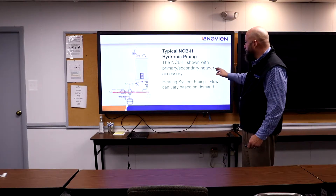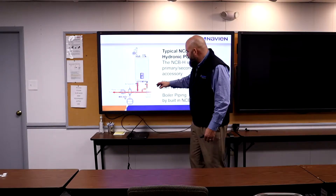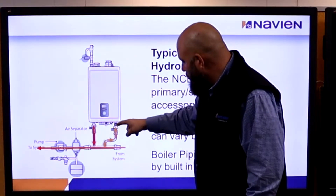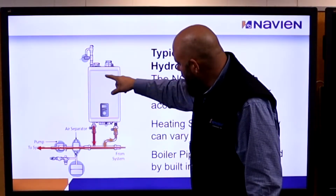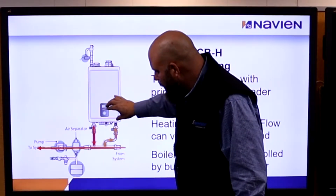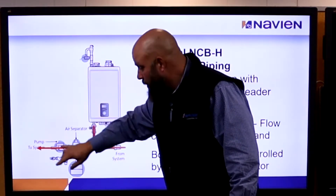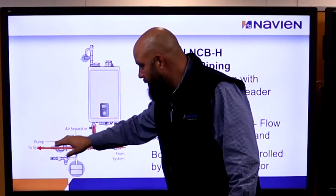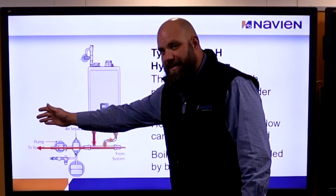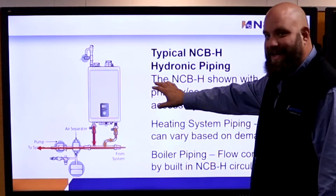This is basically what your system looks like. Our pump is in the boiler — it's the space heating pump. We bring in water from the return, it comes through the boiler, through the heat exchanger, and goes out hot. Now you also have system pumps — you can have one system pump and zone valves, or multiple system pumps. Those are required. Just because we have a pump on board does not mean it can supply the system. You've got to have something else to pump water through the system — it's called primary-secondary boiler piping.